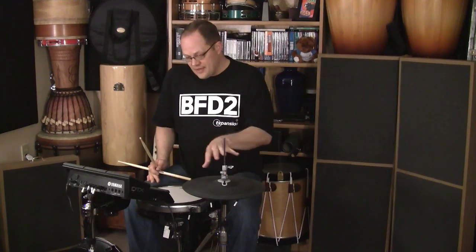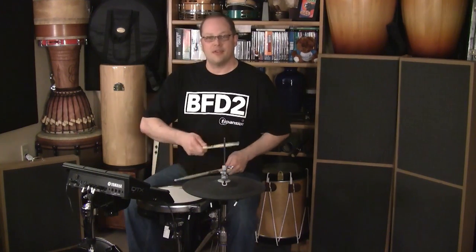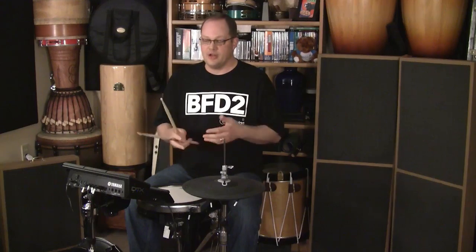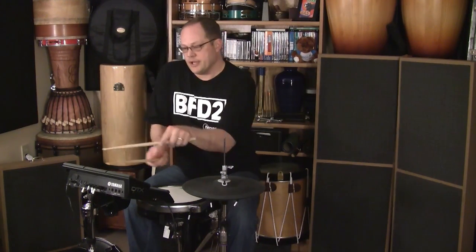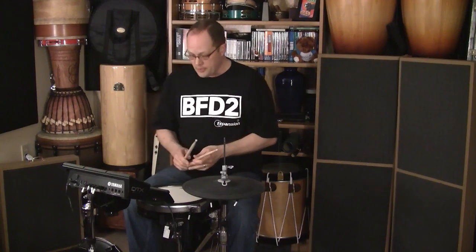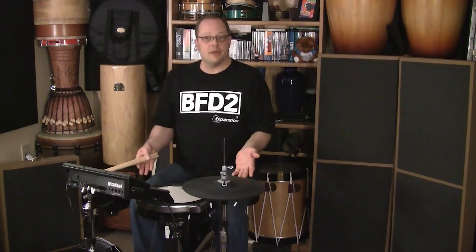Having these extra three pads means that everything feels kind of like it's supposed to, compared to a real kit or the DTX-900. I'm not trying to play around on these little bitty pads up here, but I'm still not taking up very much room.